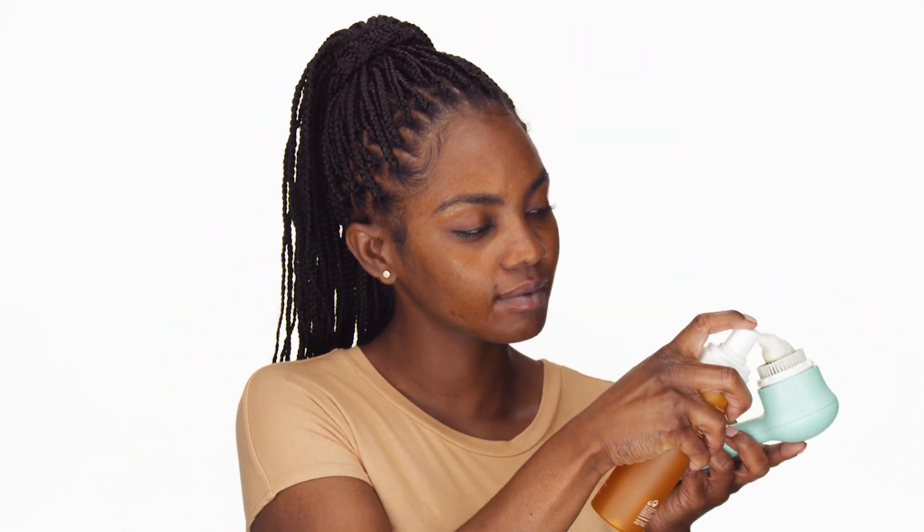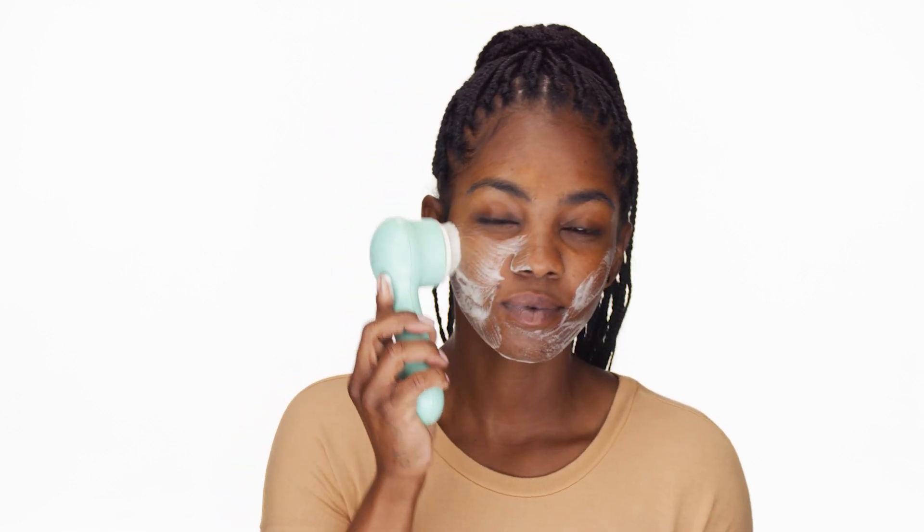First I'm going to be using my Clarisonic Mia Smart 3-in-1 Connected Sonic Beauty Device. I'm going to wet my face a little bit and then I'm going to use my cleanser which is the Ole Henriksen The Clean Truth Foaming Cleanser. I'm going to pump this cleanser directly on my Clarisonic brush and I'm going to give myself a massage and really work the product in, assuring that I clean all the planes on my face.